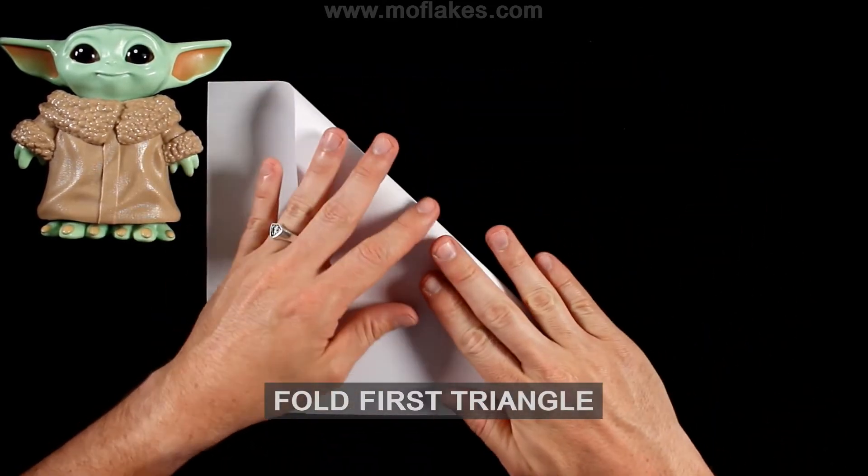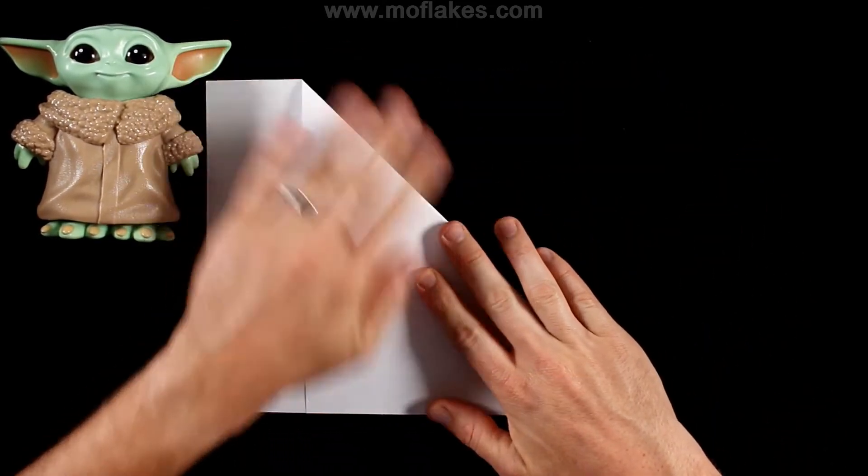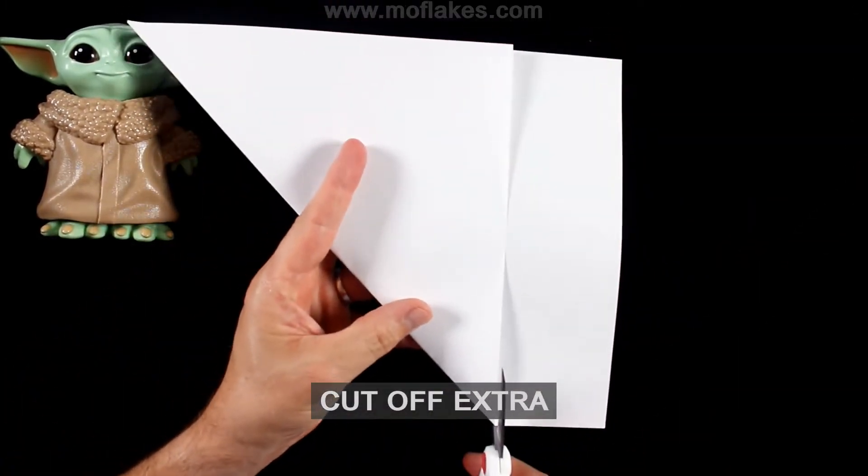Take a sheet of printer paper and fold a triangle. Cut off the extra so that you have a square.